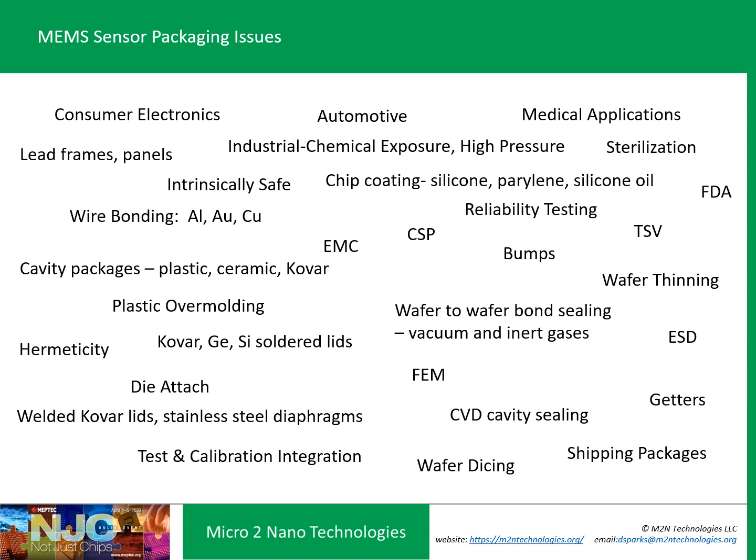There's a huge variety of issues, and some of it is dependent on application. Some of it's pretty standard — die-attach, wire bonds. Are you going to bump? Are you going to have through-silicon vias? Are you going to vacuum seal it? Does it have to be hermetic? How are you going to test and calibrate it? There are all kinds of issues, and that's what we're going to briefly go over today in this review.